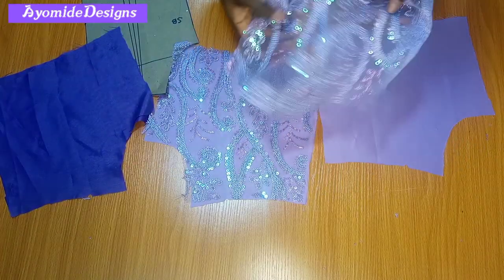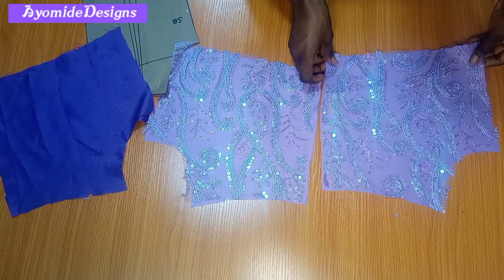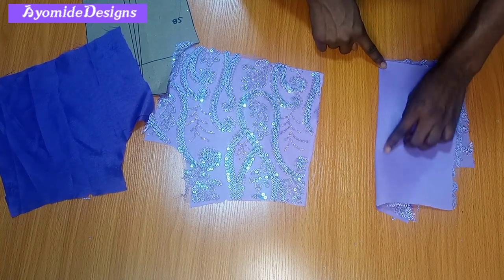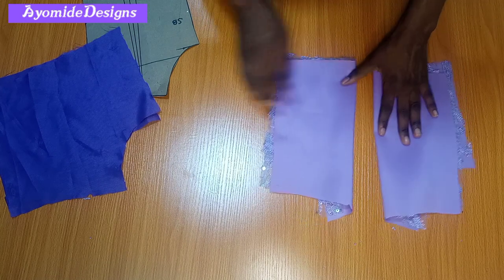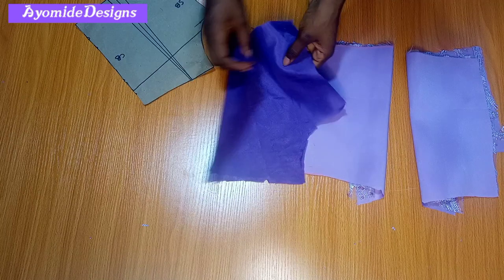For the back, the first thing I'll do is pick the dart. I'm going to match up the lace and the doll face together as a single fabric, proceed to my sewing machine, and sew my dart for the back. I'll also repeat likewise for the other side of the back and do the same for the lining at the back.